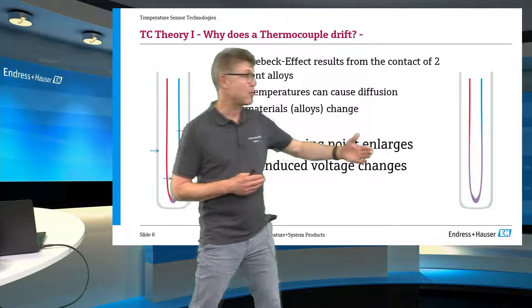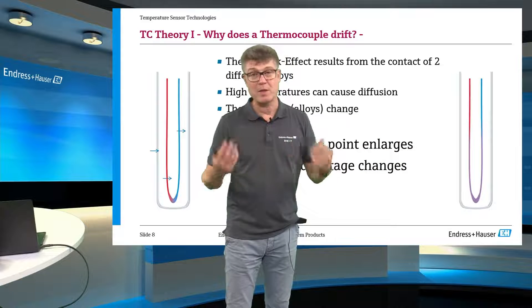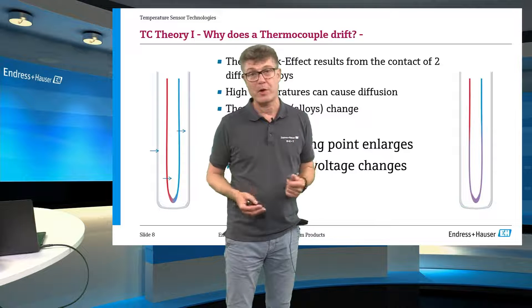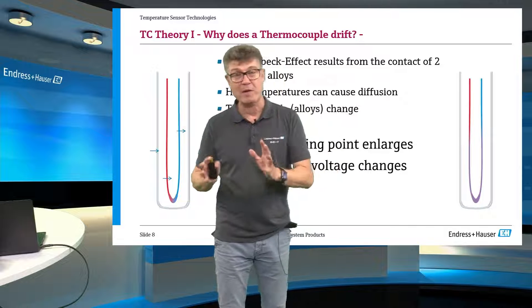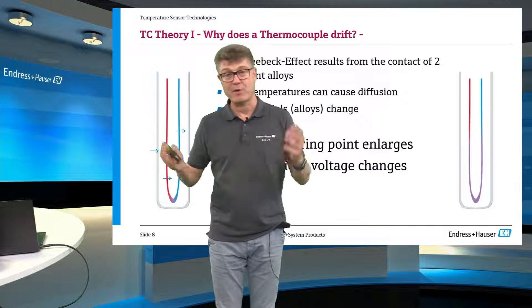This can happen through the gas phase. This can happen through diffusion between the two alloys through the mineral insulated cables. There are really weird effects, and I learned this from my customer visits in glass factories especially.